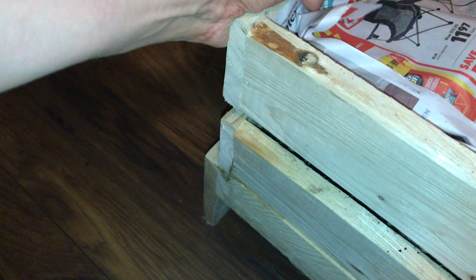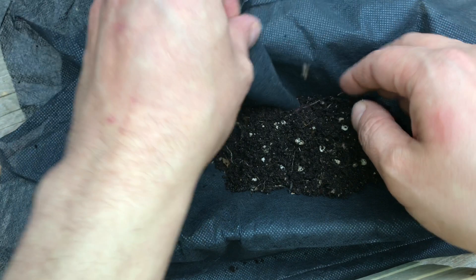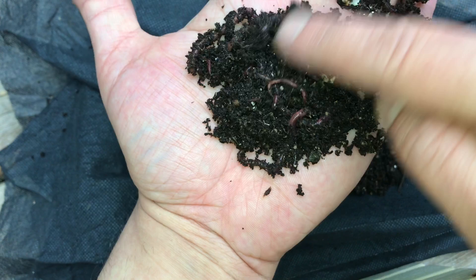Just take a look at these beautiful worm castings. Worms are doing exactly what they're supposed to do. I'll leave it out in the sun for a minute — I want to get a rough idea of how many worms go to the bottom. And this feels really creepy.